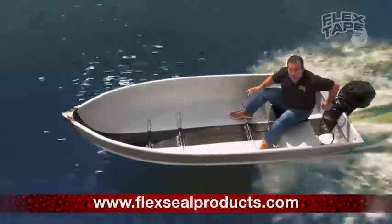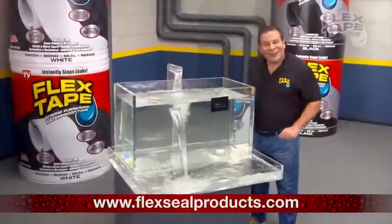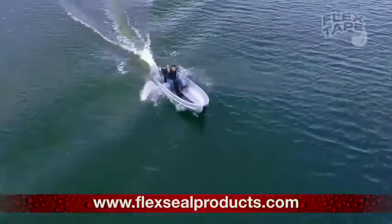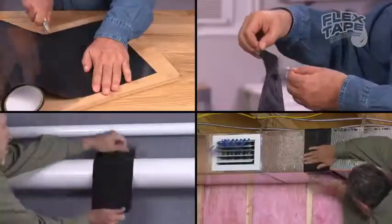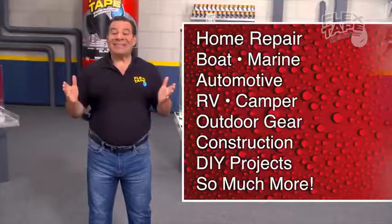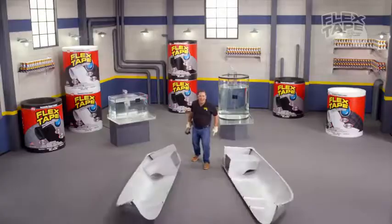It creates a super-strong, watertight seal, so the inside is completely dry even underwater. Yee-doggy! Phil Flex is complete underwater. Let go! Just cut — imagine everything you can do. Just cut this boat in half!